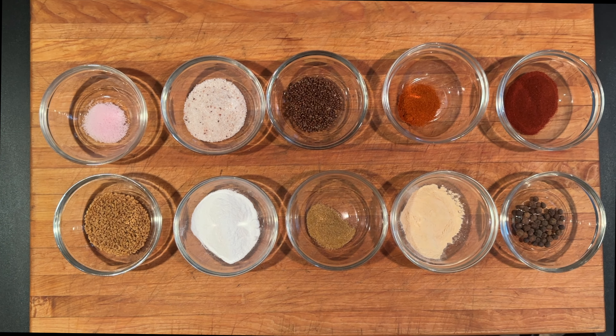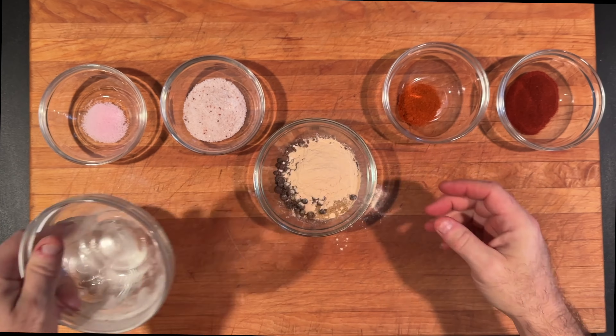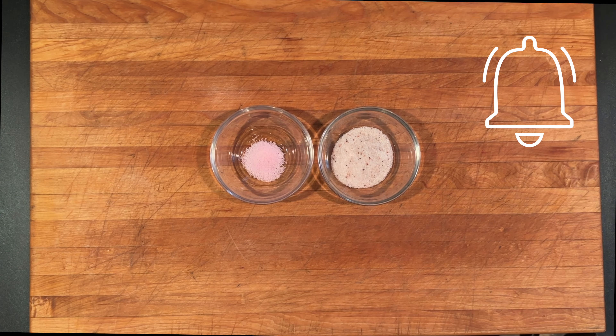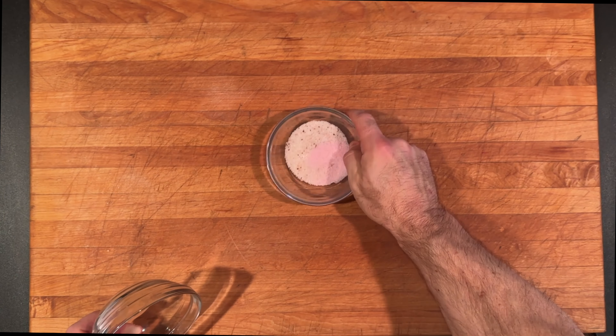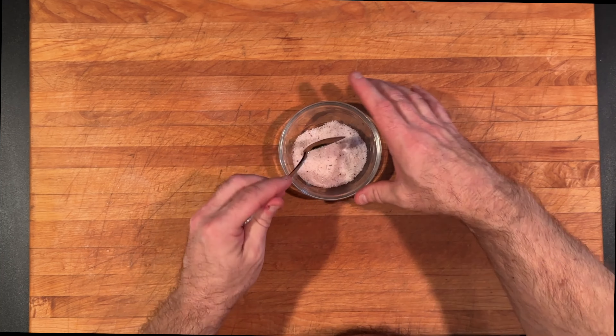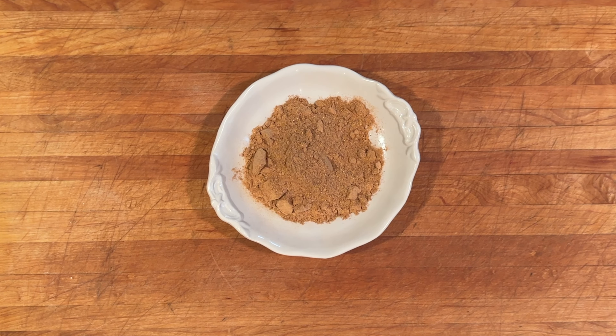Combine all the ingredients into one bowl, but set aside the salt and cure. Now combine the salt and cure number two and mix until thoroughly combined. Run everything else through a spice mill.